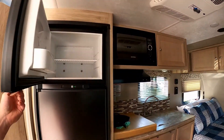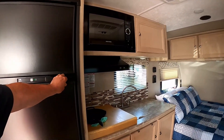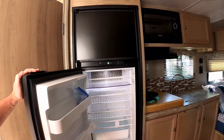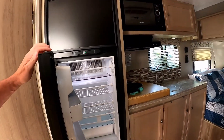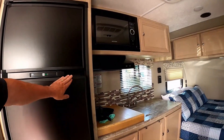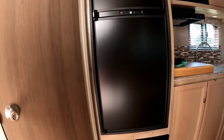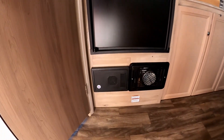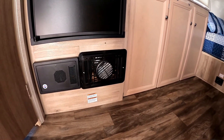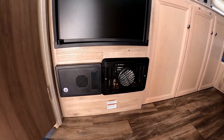The fridge is quite large with a separate freezer compartment. It's a two-way fridge, running on both 110/120 electricity and propane, and does a good job keeping things chilled and the ice cream frozen. Beneath the refrigerator is the fuse panel and the propane heater, which does a great job heating this place up very quickly.